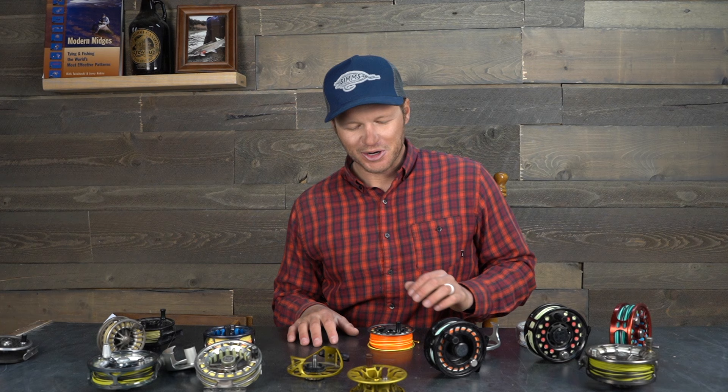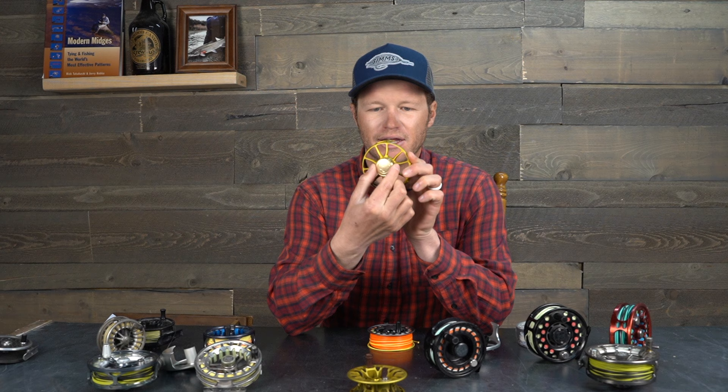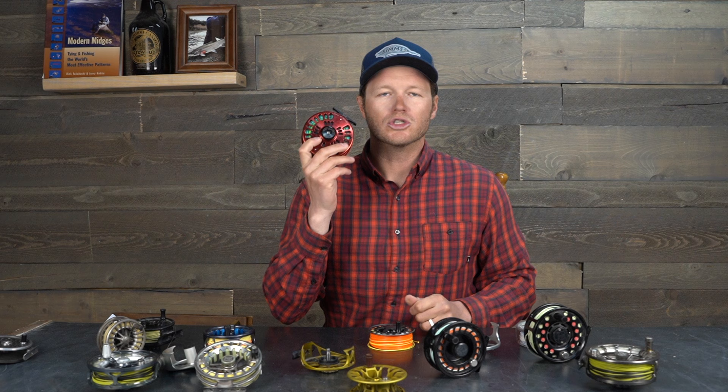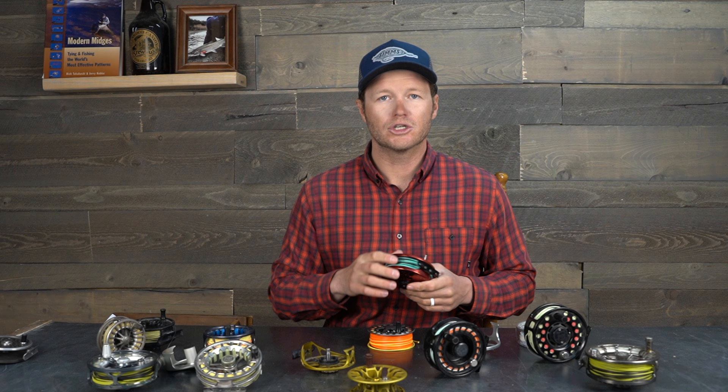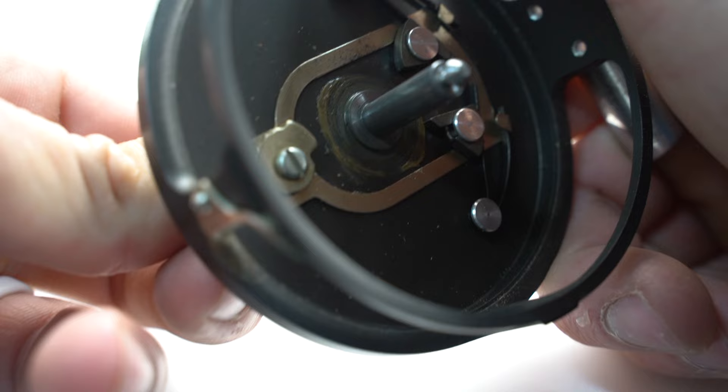For most reels, the drag adjustment is on the backside of the drag system itself. This drag knob adjusts the amount of resistance when you're pulling line off the reel or when a fish is doing that for you. Even on the back of a click-and-pawl reel there's a little handle which puts some tension on the spring on the pawl, giving you a little more resistance.